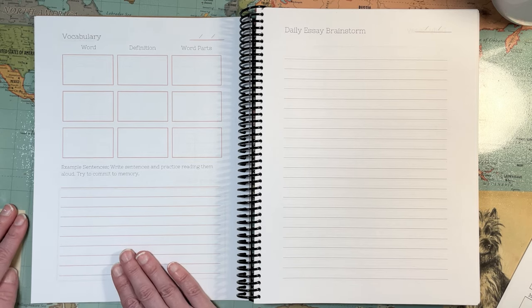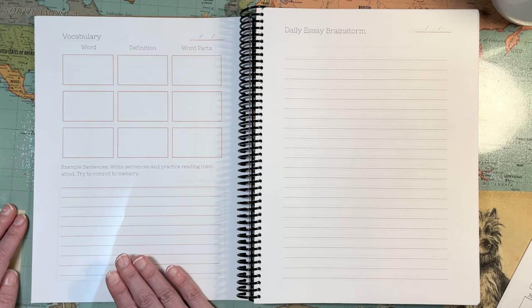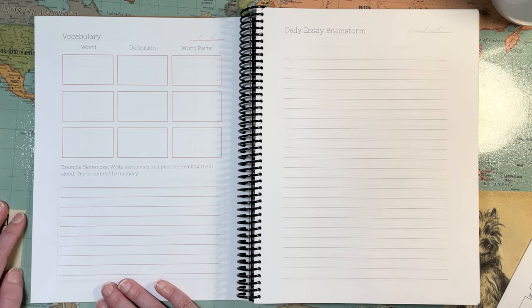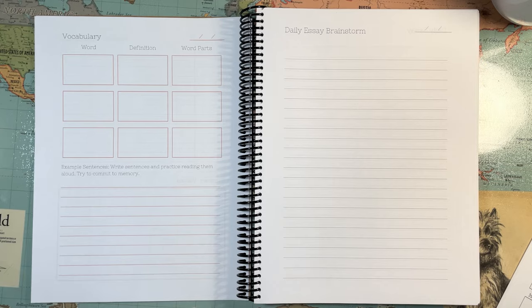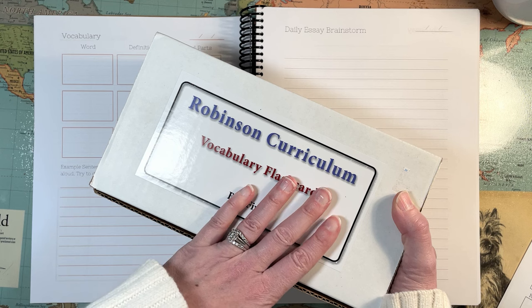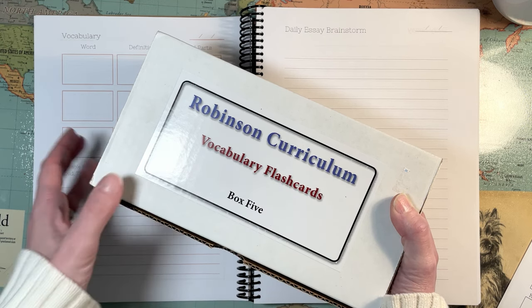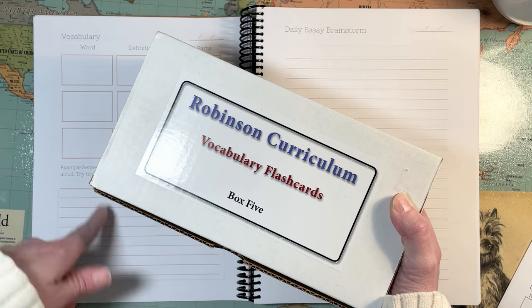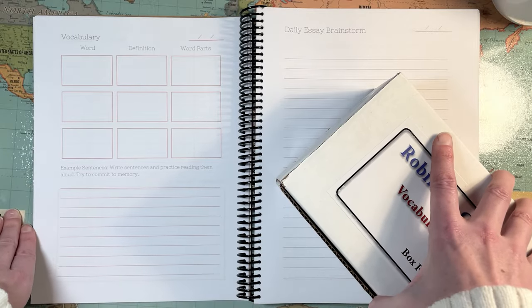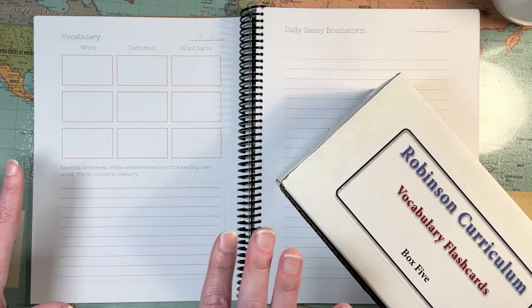Vocabulary. Because RC has its own vocabulary words for every single book, I have been up until this point doing some different things for vocabulary — mostly because I just wanted them to understand like origins of words and affixes and stuff like that, and kind of understand our language a little bit more. But I'm ready now for him to full-on use the Robinson Curriculum vocabulary that comes with every book. I think you've probably seen my video on the bookmarks I made — I made them for a bunch of the books, but it got so time-consuming I just kind of stopped doing it for a while.